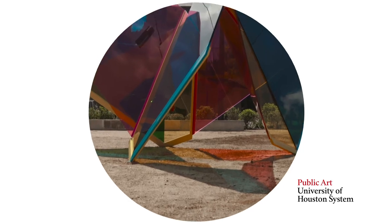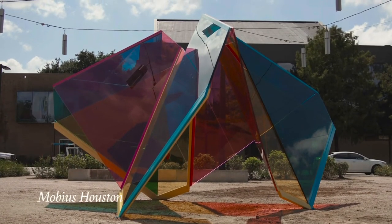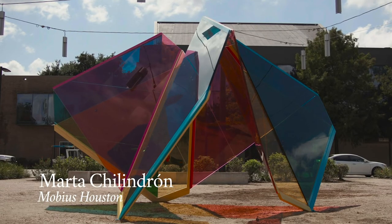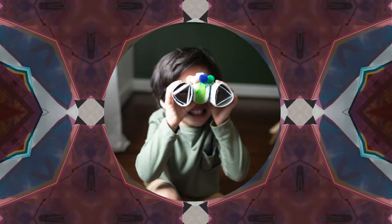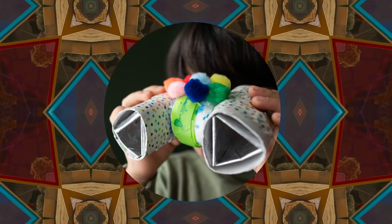The inspiration for today's craft is the incredible temporary artwork, Mobius Houston, by internationally famous artist Martha Chilindran. Mobius Houston reminds me of the magic of a kaleidoscope because the immersive experience changes your perspective of color, form, and light.